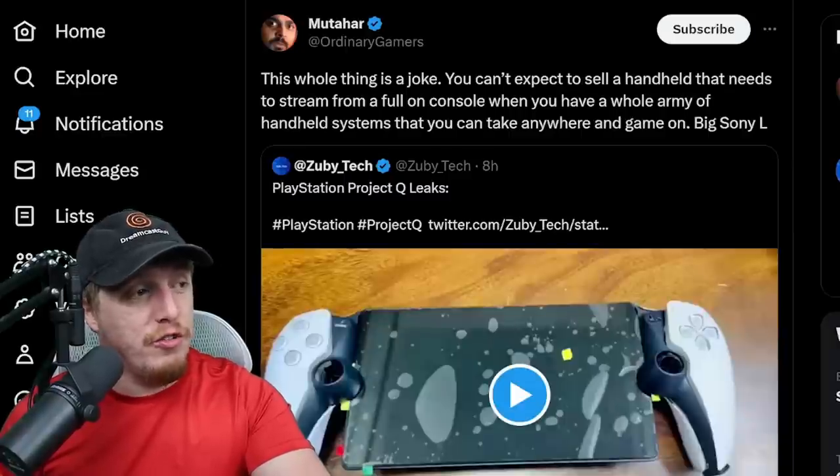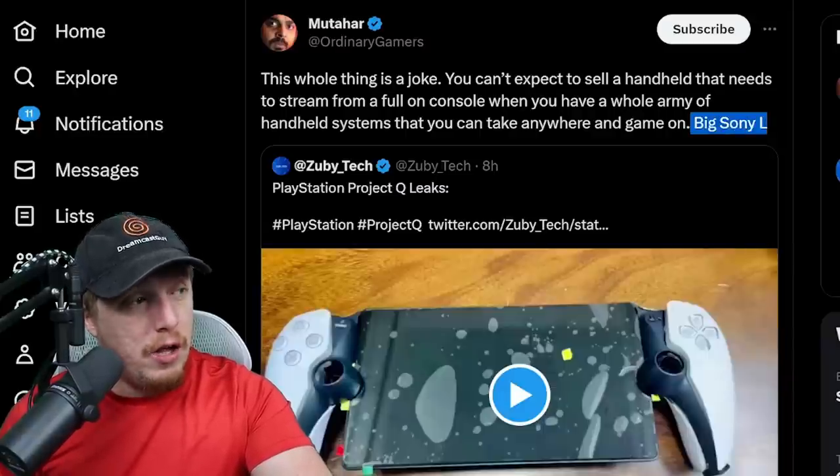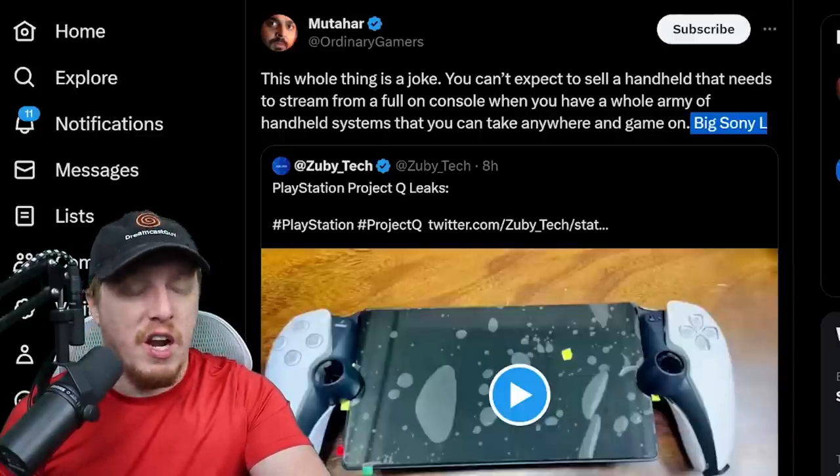People are saying this whole thing is a joke — you can't expect to sell a handheld that needs to stream from a full-on console when you have a whole army of handheld systems that you can take anywhere and game on. Big Sony L.